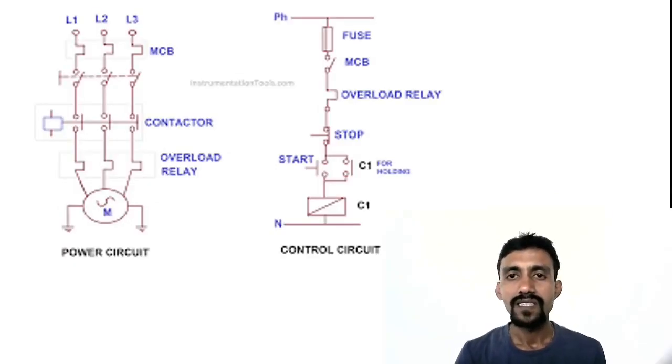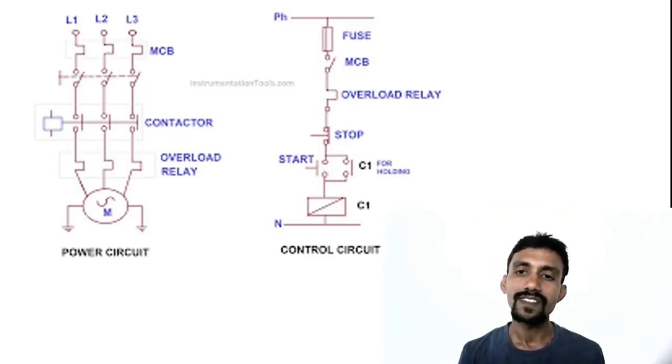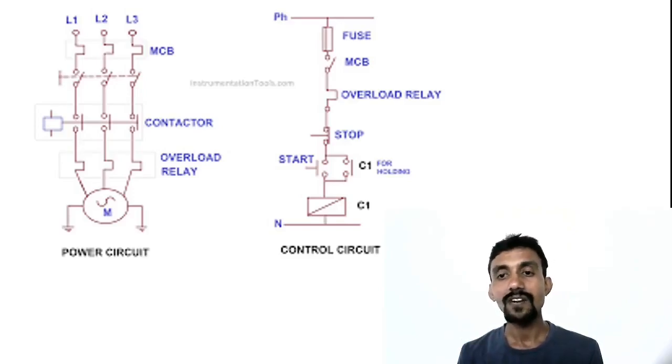This is a single line diagram — you can check the phase and fuse. Turn on the fuse, then MCB, then the normally closed contacts, then click stop push button, then start push button — supply goes to the coil and neutral connects directly to the coil. Start pushbutton closes, and when it opens, the holding circuit keeps the motor running.